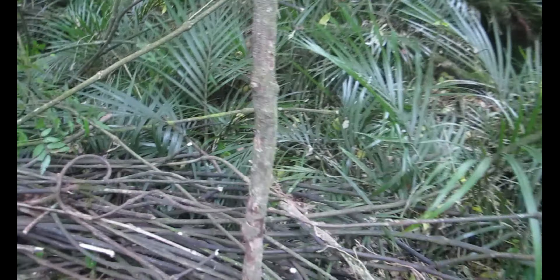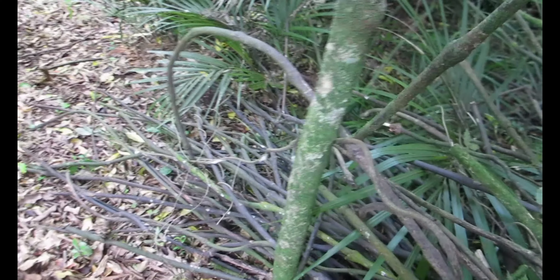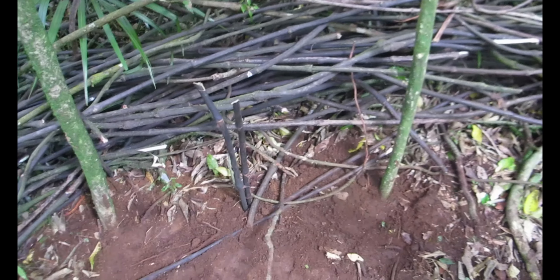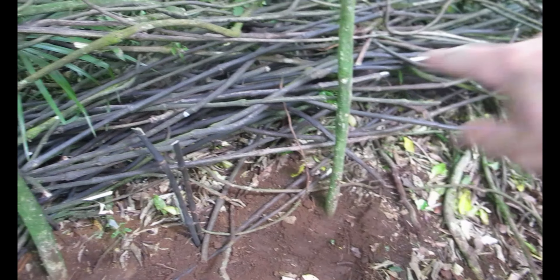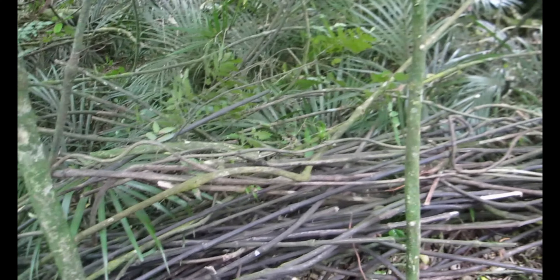Just on the edge of camp we've set up this post, this mini stick, another post, couple sticks here and a post at the end. The plan is we're gonna get a piece of supplejack and weave it through, then do another one on top — weave it through, another one on top, weave it through — and just build it up until we hopefully get to the top. We'll see how this goes.